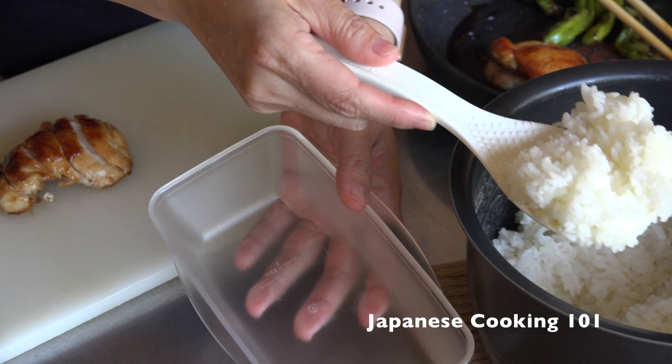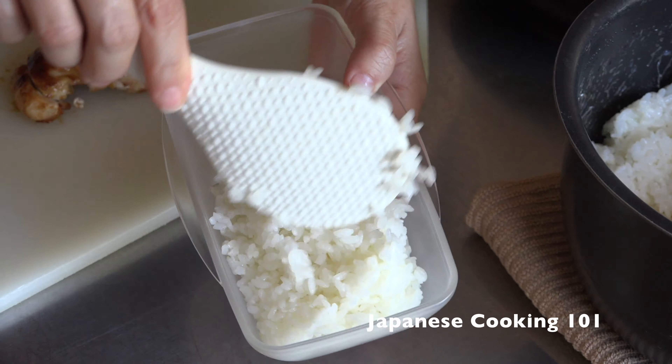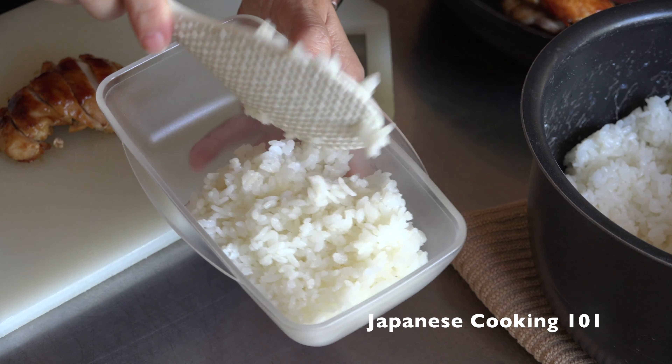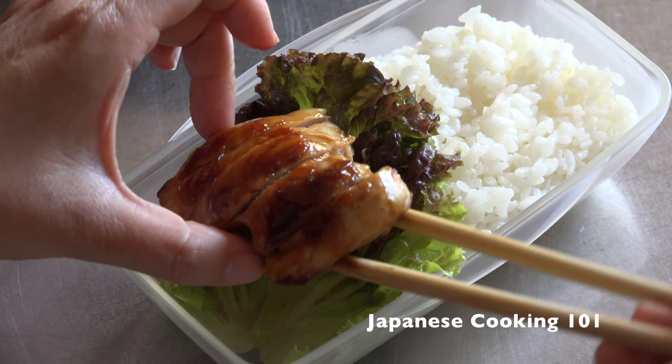Now we are going to assemble. Put steamed rice on one side of a bento box or any food container with a lid. You can set the timer of the rice cooker the night before or just use leftover rice from dinner. Place a lettuce leaf as a divider and place the sliced chicken.